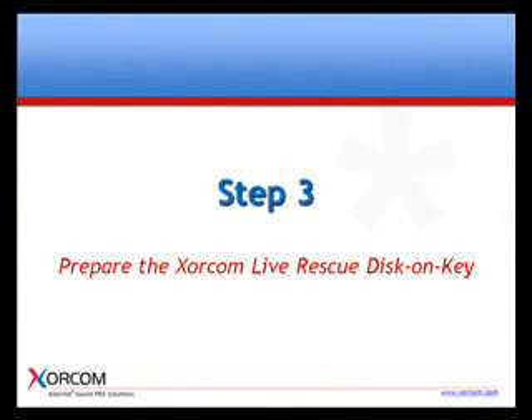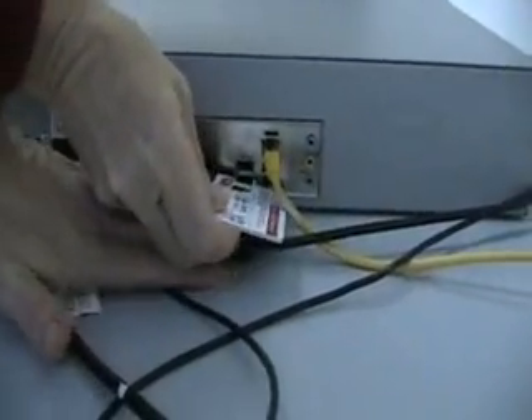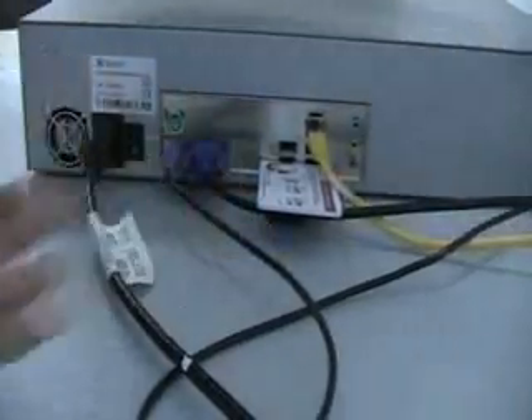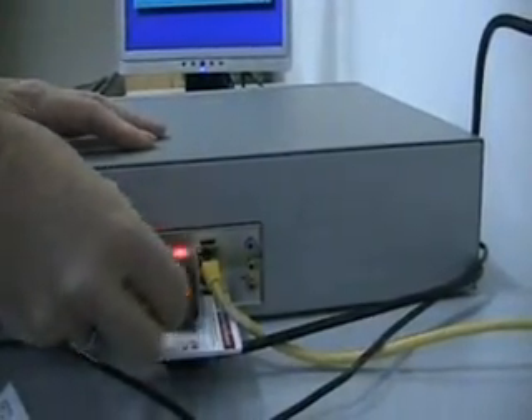The next step is to prepare the Soracom Live Rescue disk on key. Now that you have a current backup on your Soracom Rapid Recovery disk on key, you can use it to prepare the bootable Soracom Live Rescue disk on key. This process simply decompresses the IP PBX backup files onto the bootable Soracom Live Rescue disk on key.